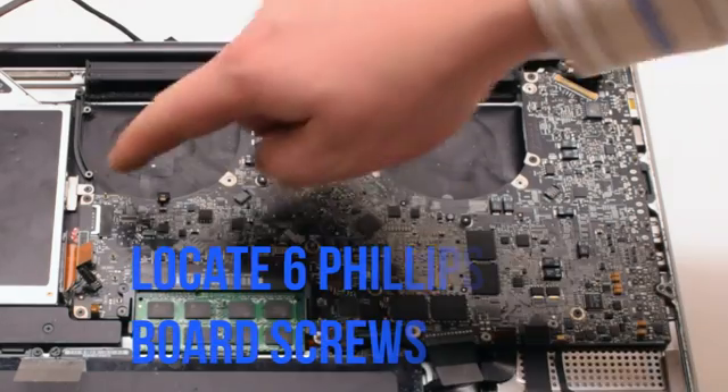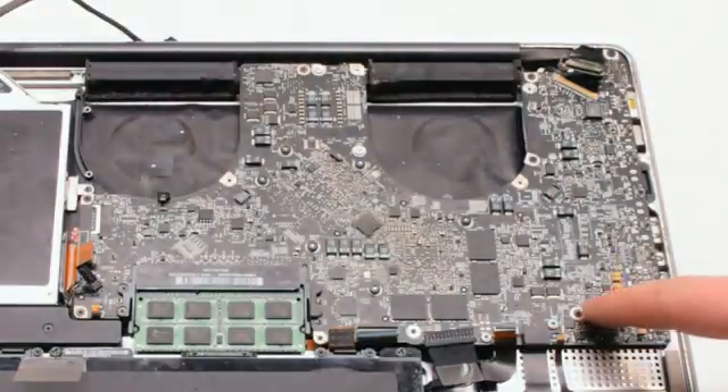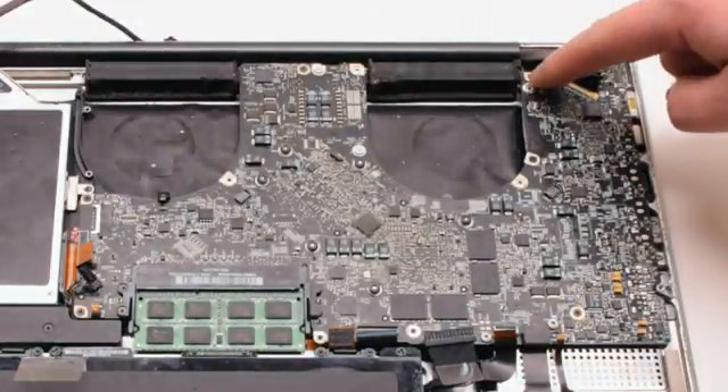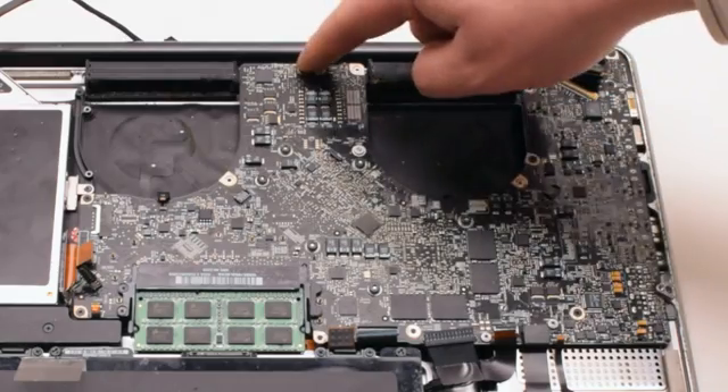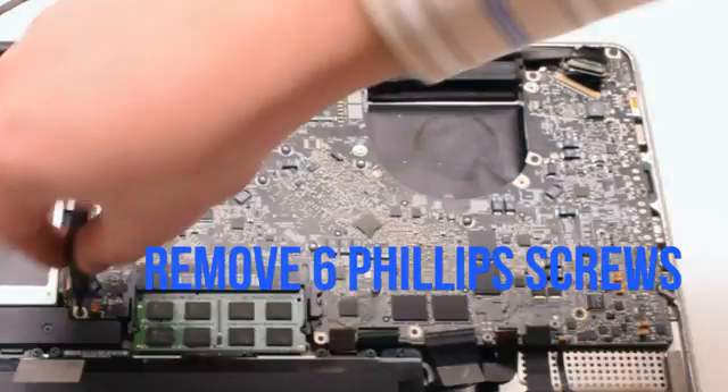Now that all the connections have been removed, locate the six Phillips head screws that are securing the board in place. Go ahead and remove those six Phillips head screws.